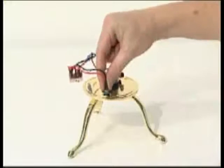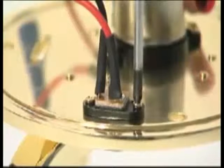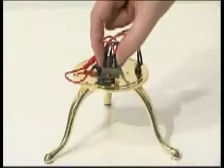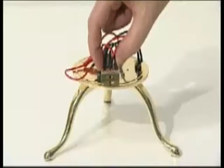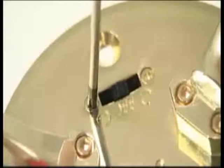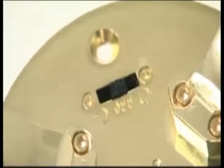Fit the power inlet socket into the D-shaped hole in the base plate and secure it with two M2 5mm screws. Fit the on-off reversing switch into the rectangular hole in the base plate so the toggle protrudes to the underside. Secure with two 8mm KB 2.3 countersunk screws.